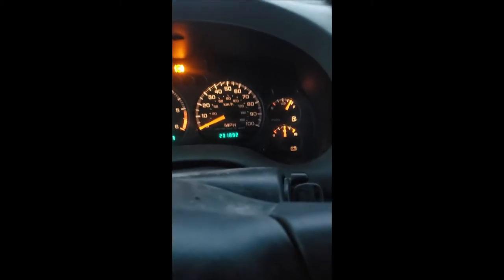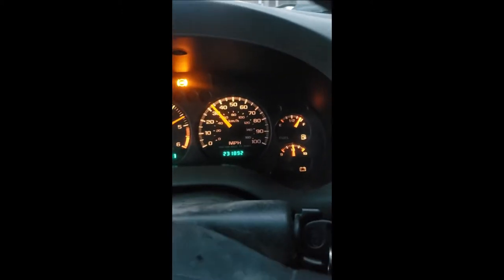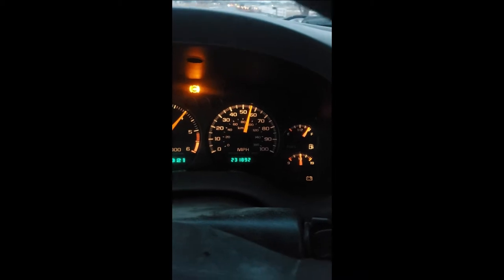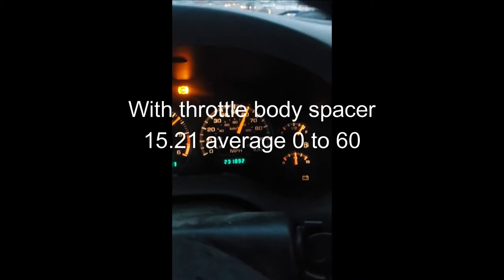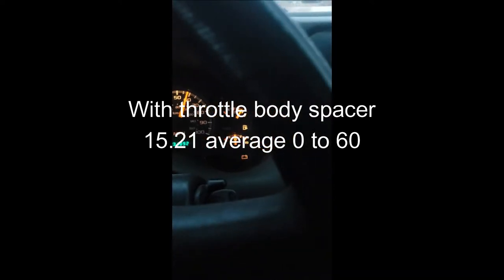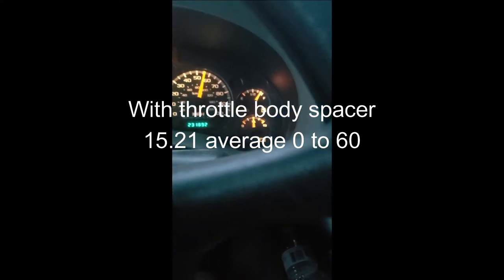Let me stop and then go. All right, let's break down the numbers, and I'll time it and we'll see what it is.